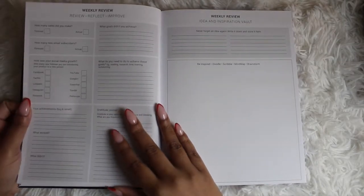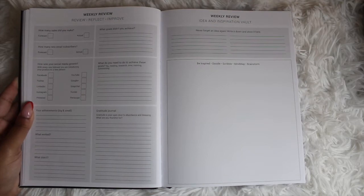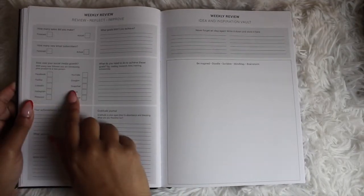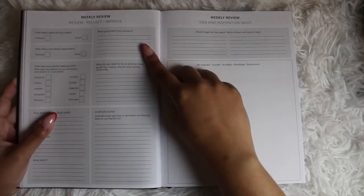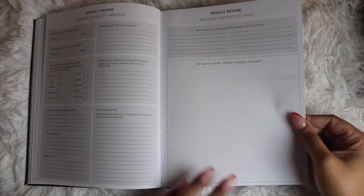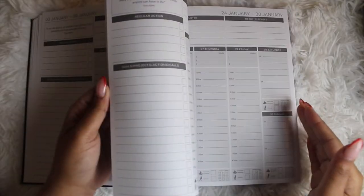Then you have your weekly review, which gets into more projection — how many sales did you make, how many new email subscribers, what was your social media growth, writing in numbers for the different platforms. Whichever one doesn't apply to you, you can omit it or use whiteout and put in something else. TikTok is not listed, so you can always adjust that. There's also space for achievements big or small, what goals you didn't achieve, what you need to achieve them, a gratitude journal, weekly inspiration, and mind mapping and brainstorming. Then you get into the next week, and that continues throughout the whole planner.